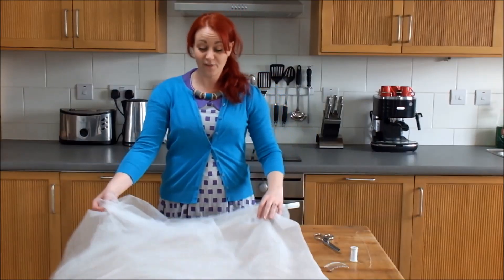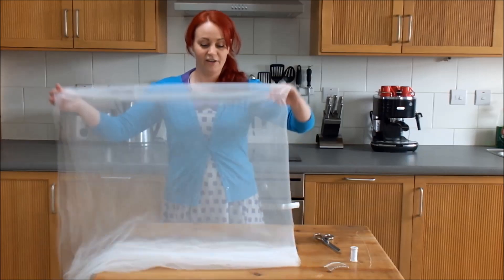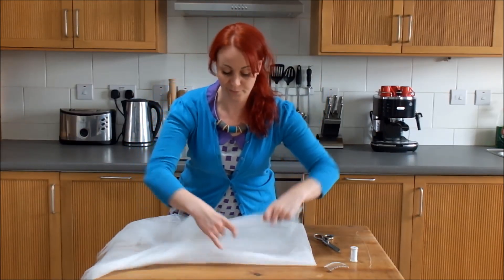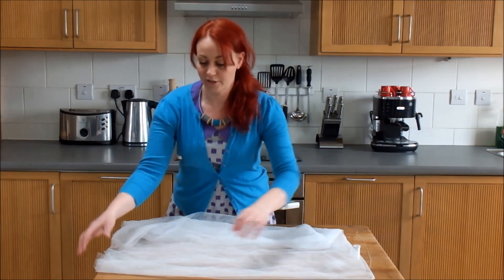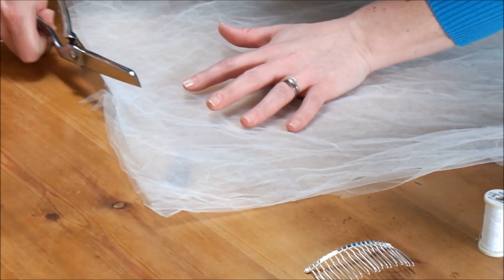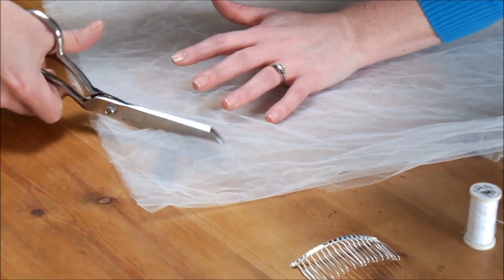The first thing we need to do is fold our veiling because we're going to trim the edges. So we're going to fold it in half. This might be how you got it from the shop, so you'll just need to make one more fold so you're aligning all of the corners, and just neatly work around to create a nice smooth bulk.